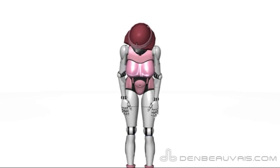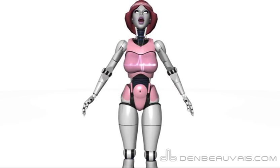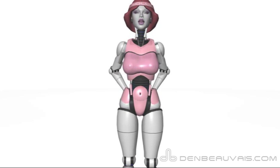If you want to simplify the movement, put your hands on your waist and just continue to move your feet. It's better to go at your own pace and build up gradually.